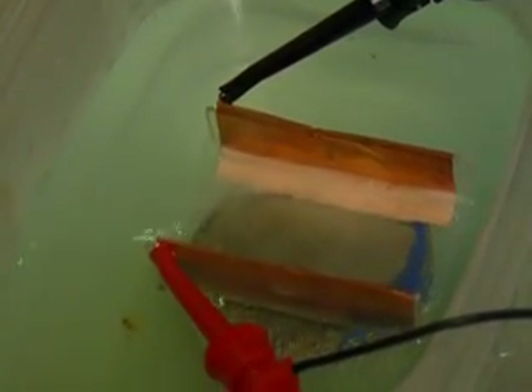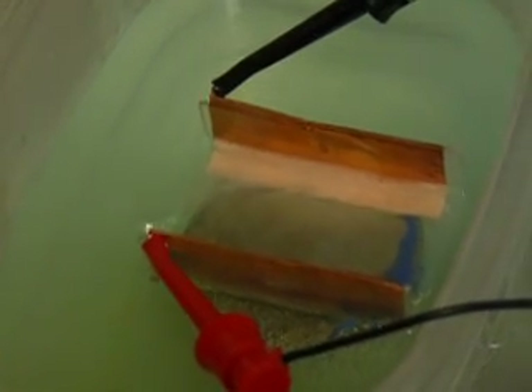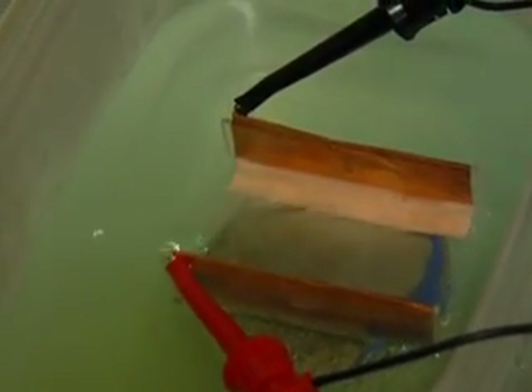Looks like paint's breaking off from the magnet. But this demonstrates the electromagnetic pumping principle.